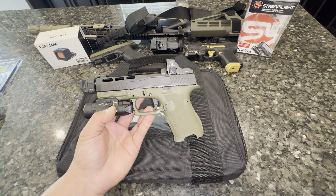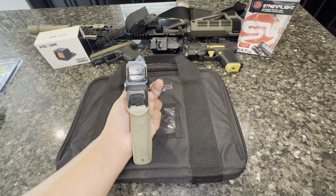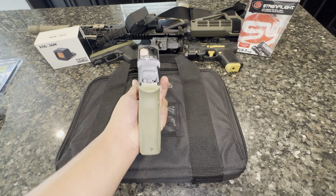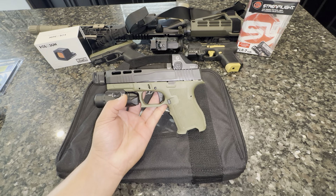Look at that — for a compact Dagger, this is more like my range toy. I take this bad boy out to the range.